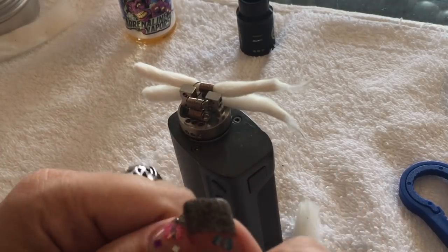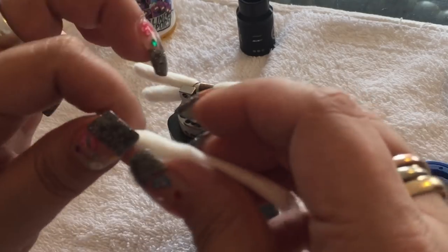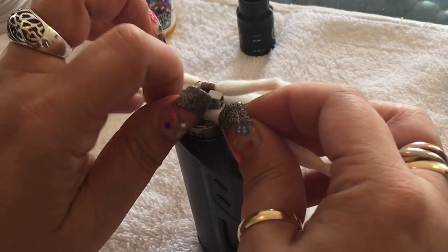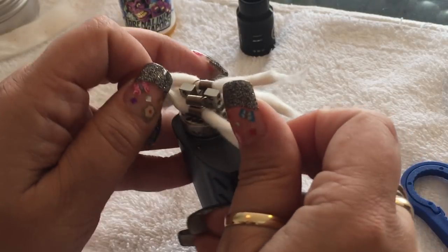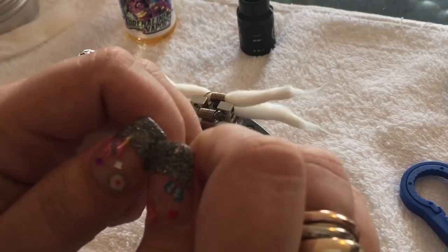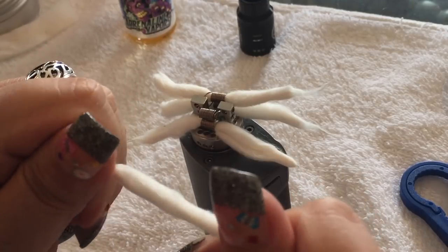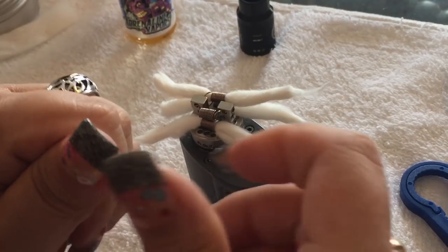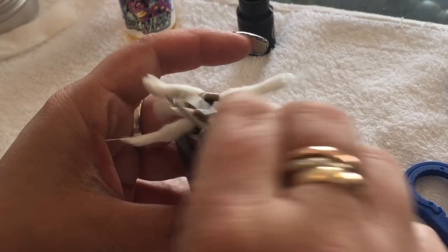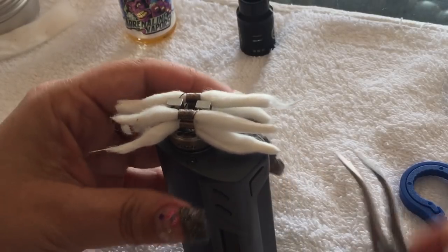Again, just twisting — doing the bottom first, then the top. Sometimes the ends work for me, sometimes they don't. Not too tight, not too loose. And the fourth one — almost done. Put that in there. There we go, we've got them all in.